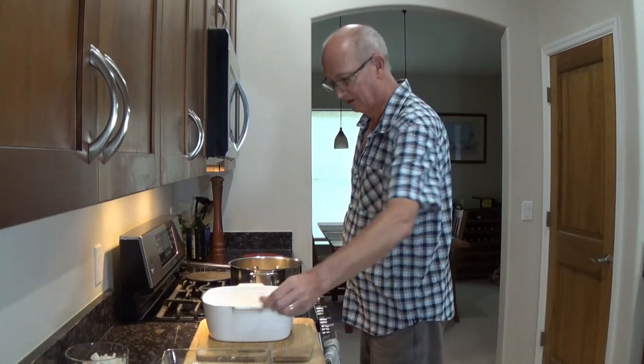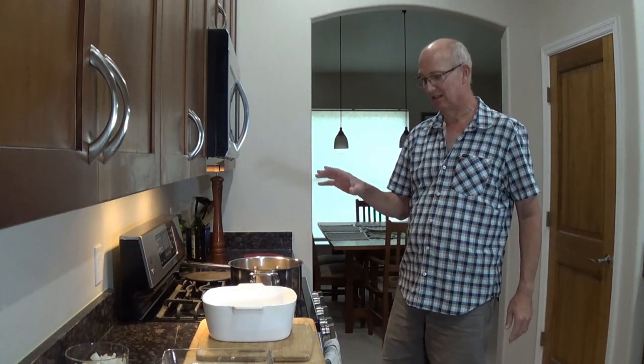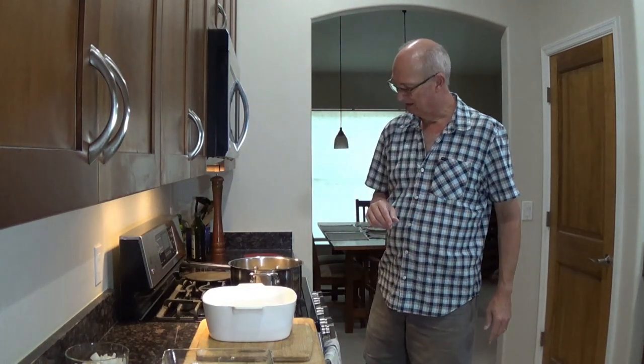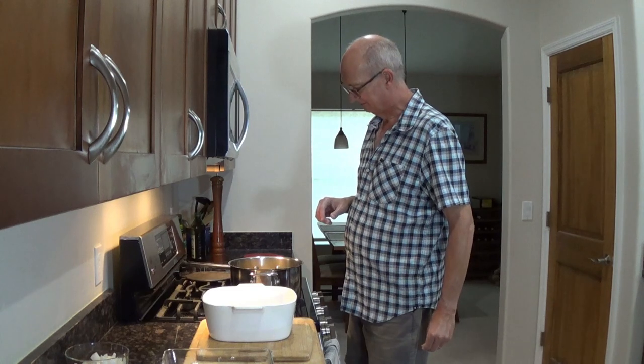Don't forget that because you're putting flour in here, if the pan starts getting a little dry, you might have to pour in a little olive oil and give it a second to get back to temperature. The babies are doing great now.